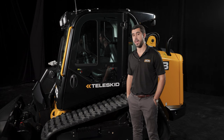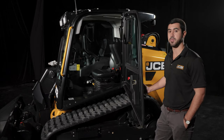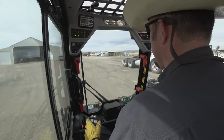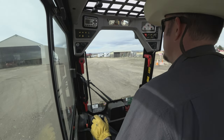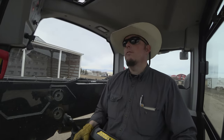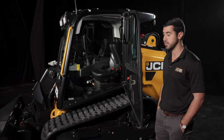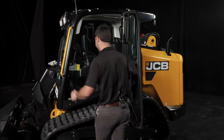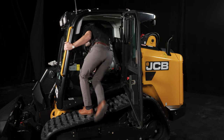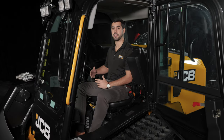As we move around to the cab, let's take a look inside. JCB has one of the largest cabs on the market as well as some of the best visibility — 270 degree panoramic visibility that's actually 60% more than a traditional two-armed skid steer. It also allows for side door entry, which is an industry exclusive. A few of the features that come standard on your Teleskid are parallel lift, SRS, float, and creep speed.